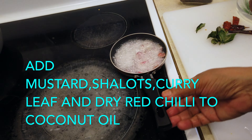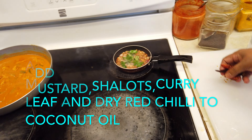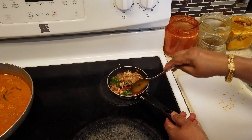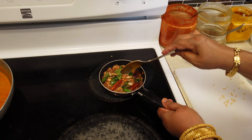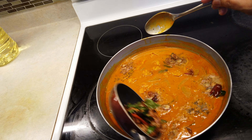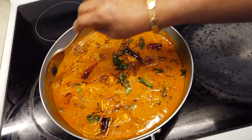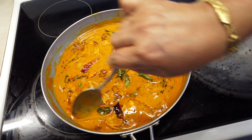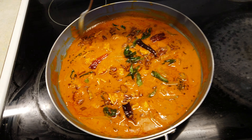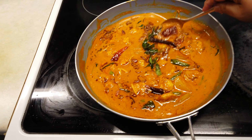If you want to make a special dish, you can make a special dish. Let's take a little bit of the sauce. That's good. Do you want to make a little bit of the sauce? Chimmin curry. It's very special.